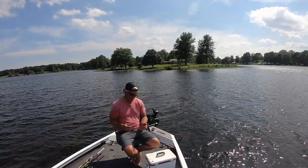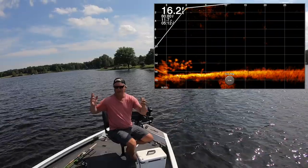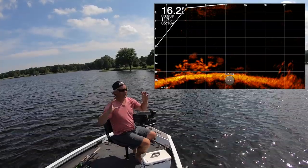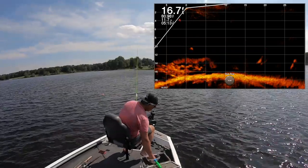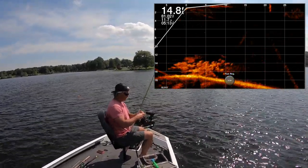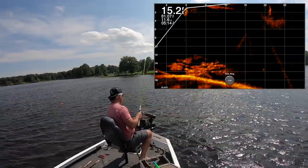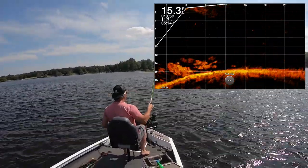We're going to use the Garmin Active Captain, program it up before we even get on this pile. If you remember the live scope tips and tricks — maximize your depth, your forward view — let's put it right in the heart of it. What the 12-footer allows you to do is definitely put it on spot lock, especially if you have some wind. Hopefully it holds us here and brings us right back to our spot.